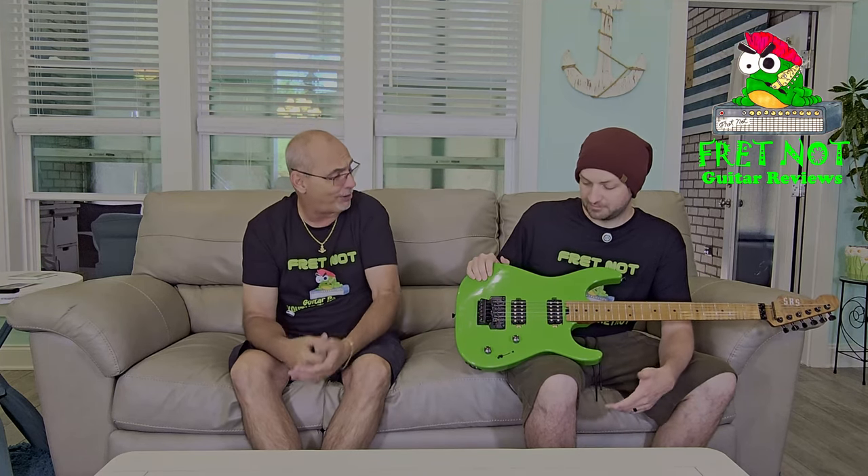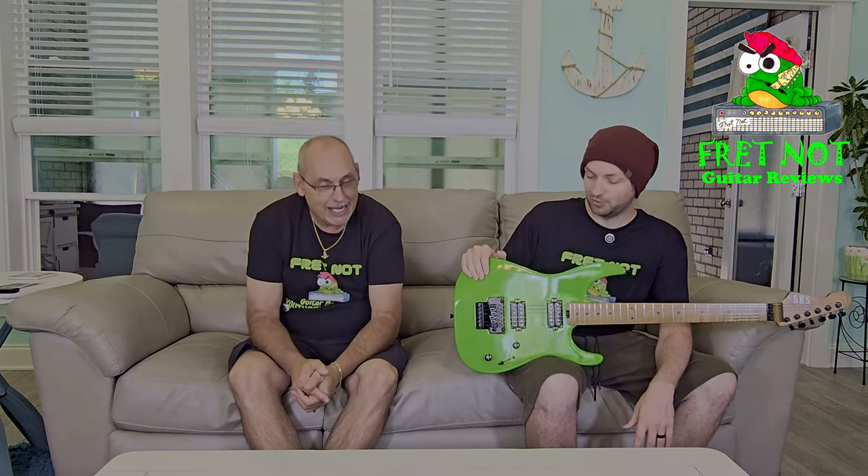It's a 25.5 scale length. It's kind of an 80s rocker, and it can do that very well. If you know us on this channel, we probably don't use the tremolo too much. But in having it a couple of weeks and playing it, it's played really well, it seems to stay in tune, and it's got a thin C neck — very flat fretboard, very fast neck.